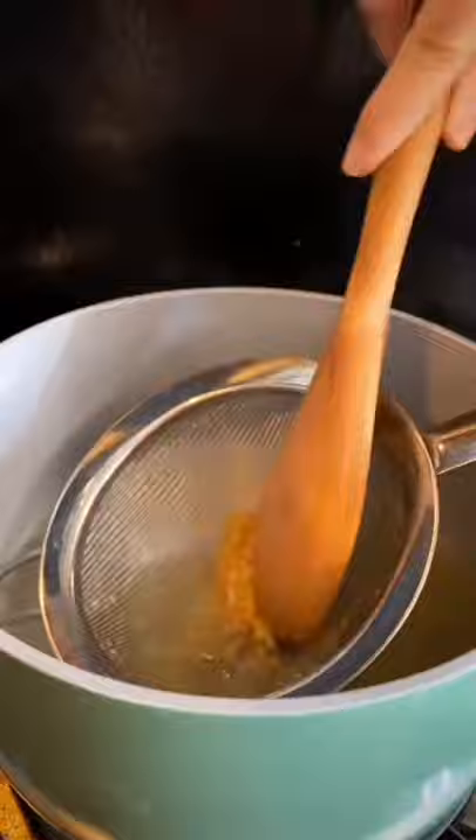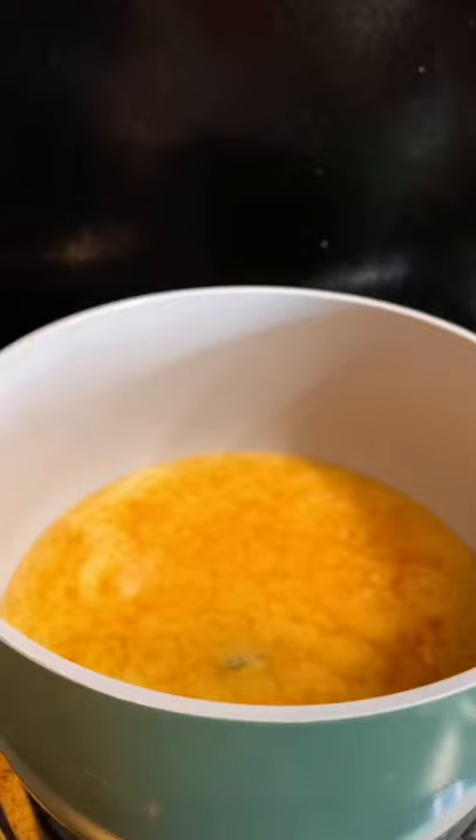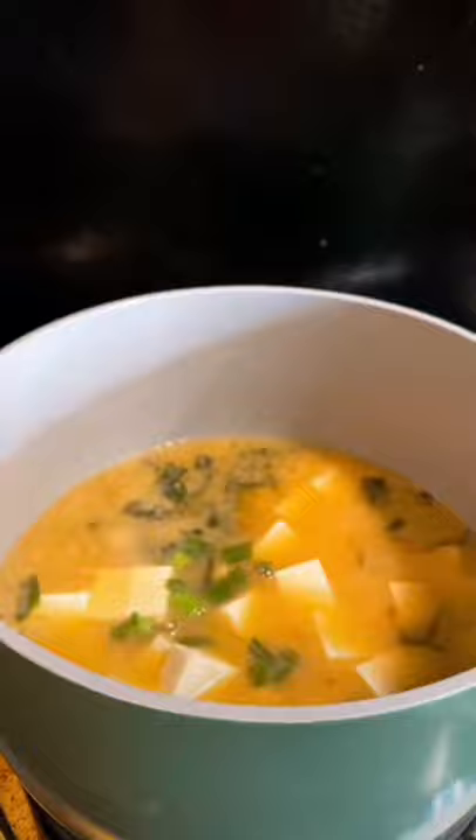Then strain three tablespoons of miso through a mesh strainer — I highly recommend this one. Then you're gonna add your wakame, soft tofu, and green onion. And that's it. I will never get tired of how good this is.